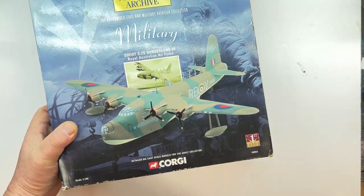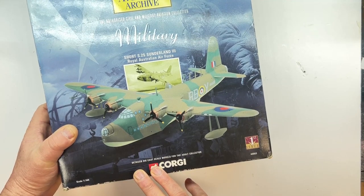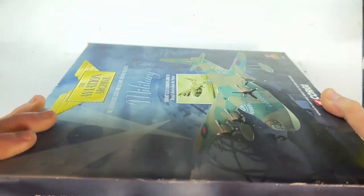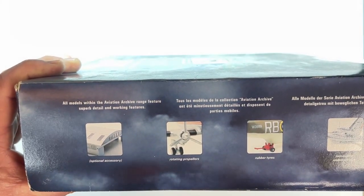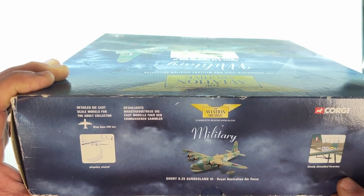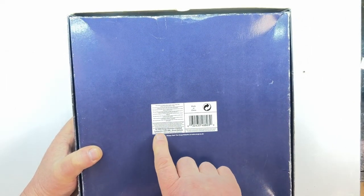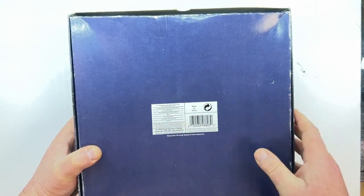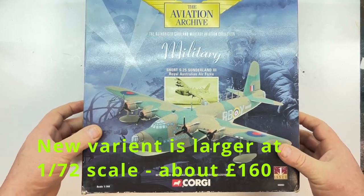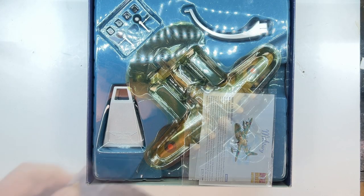So if you're into aircraft and diecast, there is a collection out there that is affordable, and if you're not looking for pristine boxes they are reasonably priced. This is scale 1 to 144, and there's a particular story about this aircraft I'll go into in a minute. On the side of the box it gives details on optional accessories: rotating propellers, rubber tyres, and removable undercarriage — which is interesting for a flying boat, but there is an optional wheel variant. It also notes finely detailed liveries and comes with a display stand. The box copyright dates it to 1999, though I believe it was retooled about six or seven years ago, so this is one of the older models.